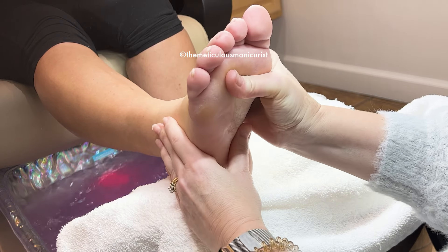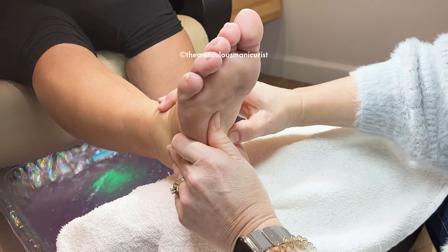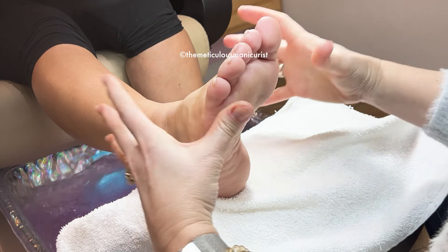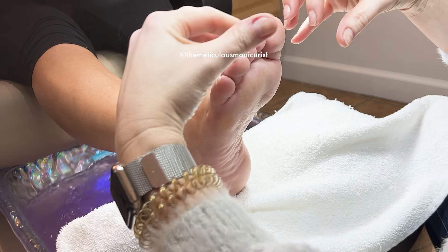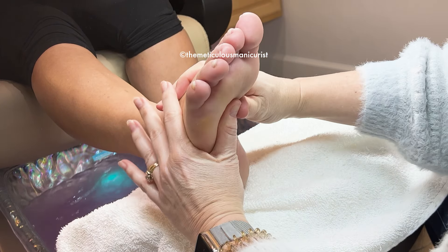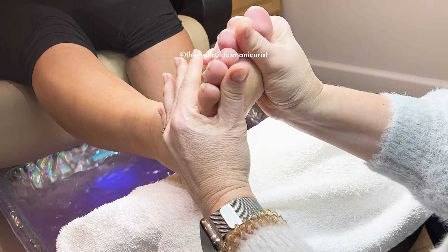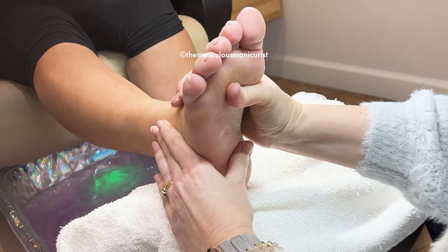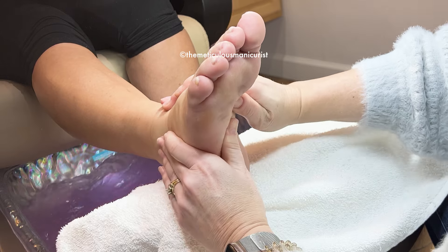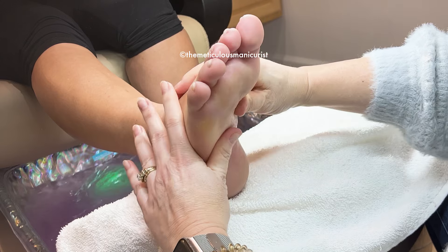Just like dandruff shampoo or skincare for pimples — it's just recommending a product that works. It has a humectant in it, so it actually attracts moisture from around and keeps the skin moist longer. Your toenail is porous, so it's going to retain the oils and moisturizers in the product. It allows the nail to stay softer longer, so it actually does relax and flatten out.